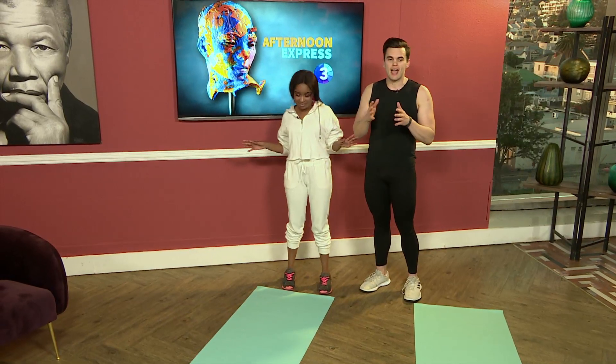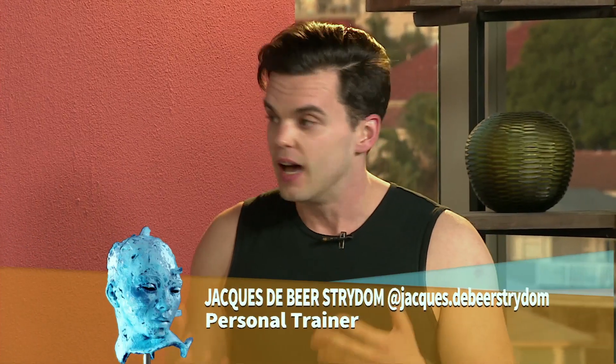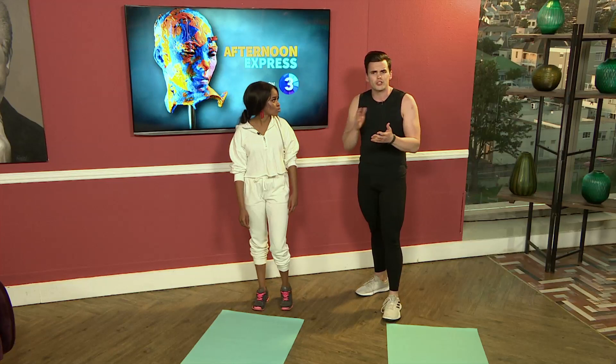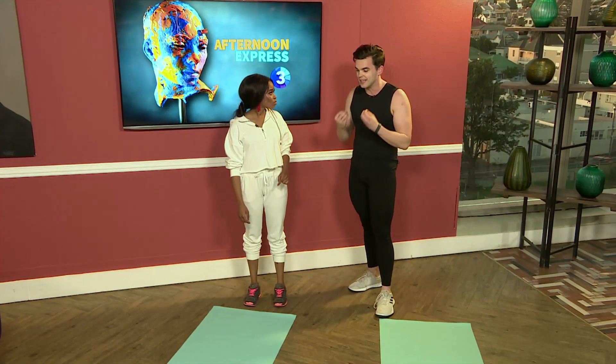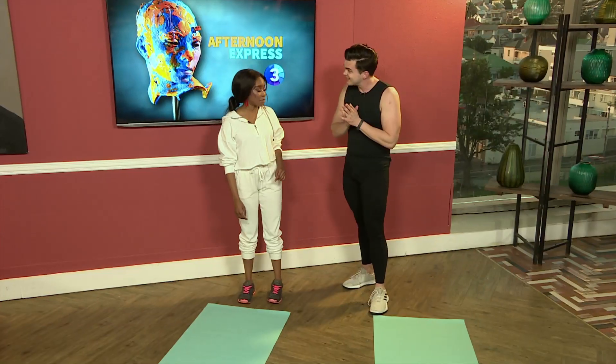Our fathers are always lifting us up, throwing us in the air, playing with us — so right now we want to give back to those bodies that do so much. I've done something quite basic today, back to basics. Our dads do so much for us, including working hard to make sure we're financially okay, so they might start to neglect themselves. When we want to get back into shape we go straight into cardio, but we're neglecting our core and postural muscles in our back — and those are vital for day to day.